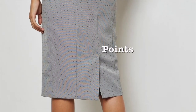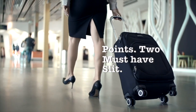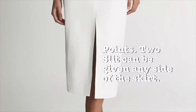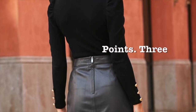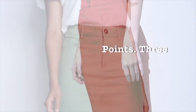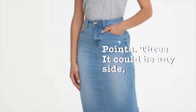Point 2 is that the slit is very important in a pencil skirt because the slit allows movement. Mostly the slit is on the back side, but you can use any side slit according to your design. Point 3 is that a pencil skirt usually has a closure — it may be a zipper closure or a button closure. It is up to you; you can use any closure.